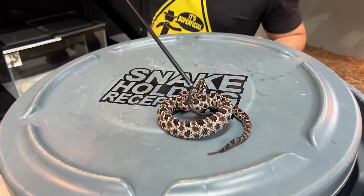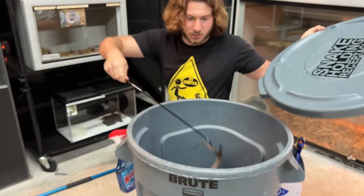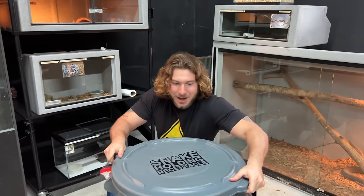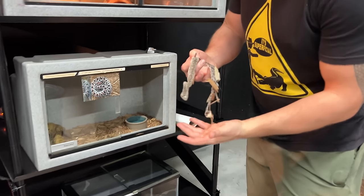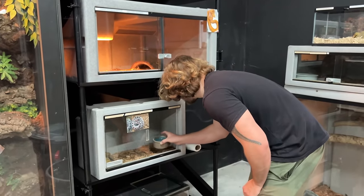Beautiful pygmy rattlesnake — do not want to play too many games with this little guy. If he bit you it wouldn't kill you, but it would be pretty miserable. Gorgeous little pygmy. I got him when he was like the size of a dime — they start off so small. He shed his skin, so he's growing. He's pooping like crazy, making daddy proud. I'm going to clean his enclosure and I'll see you guys in a sec.